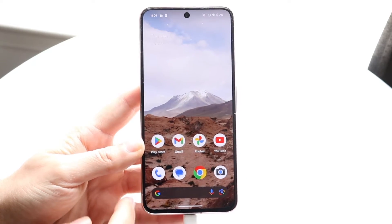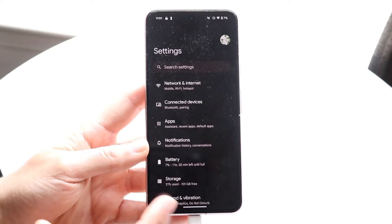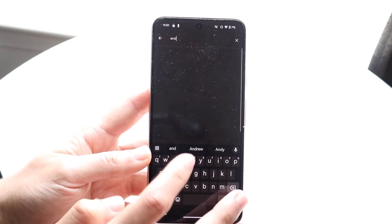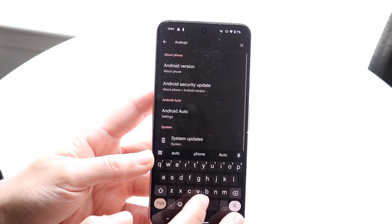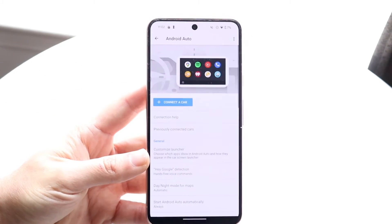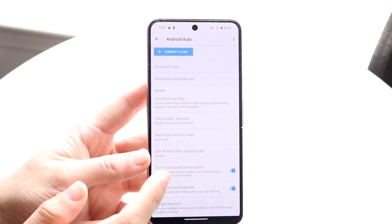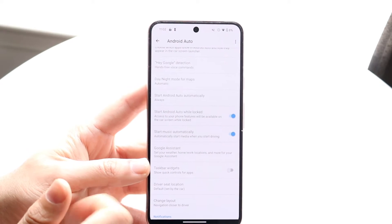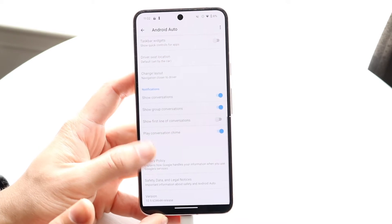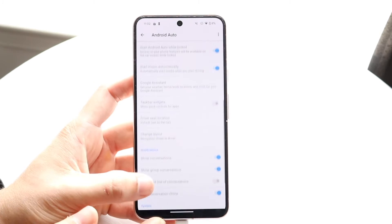If that's still not working, you may want to double-check the Android Auto settings within your car. If you're connecting via wireless Android Auto or something along those lines, go into your Android settings — as soon as you type in 'android' you'll see Android Auto right there. Tap into your Android Auto settings and make sure all the settings within this option look appropriate and are properly set up.